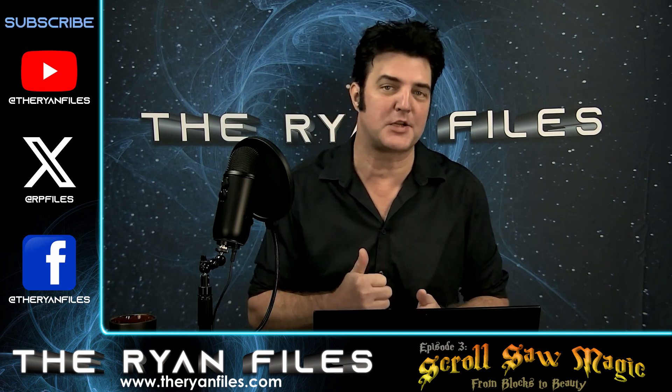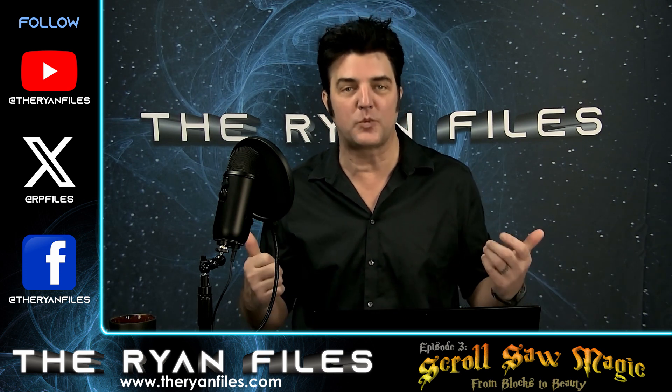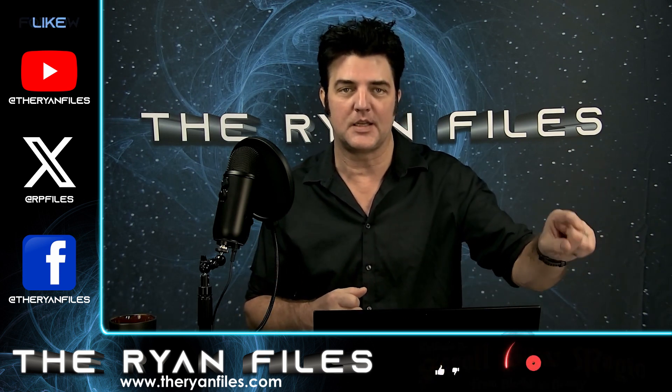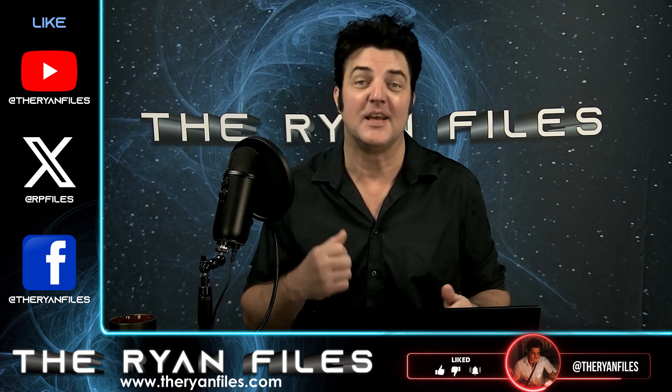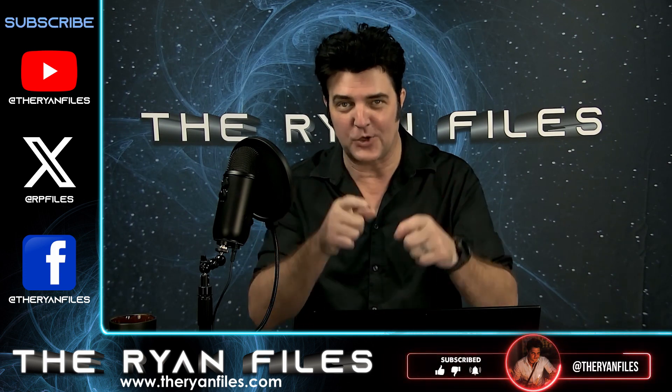If you haven't subscribed yet, hit the magic button at youtube.com/@TheRyanFiles. I've even whipped up a little neon creation for you right here — that's how much you mean to me. Let's hit 1,000 subscribers by the end of the year, and I'm going to keep on delivering amazing content your way.